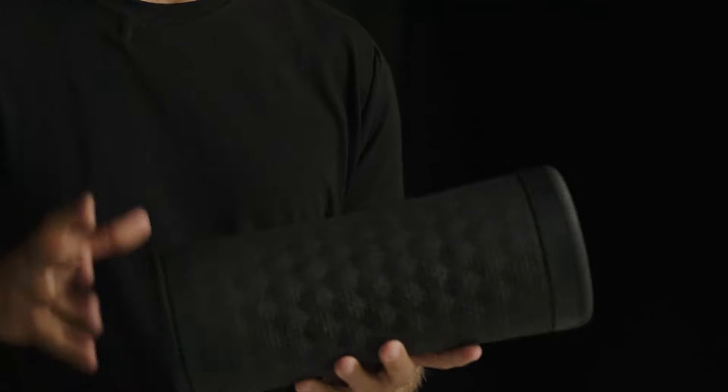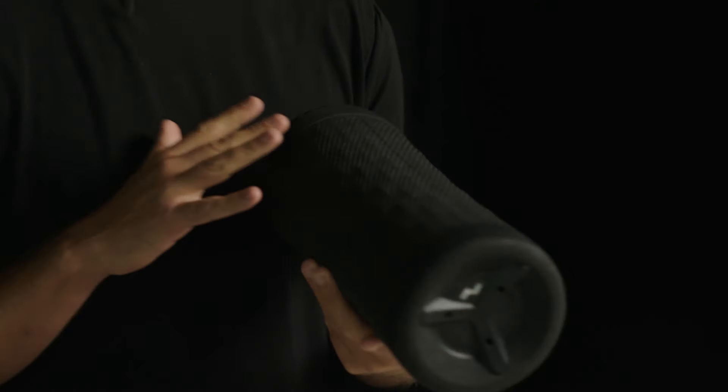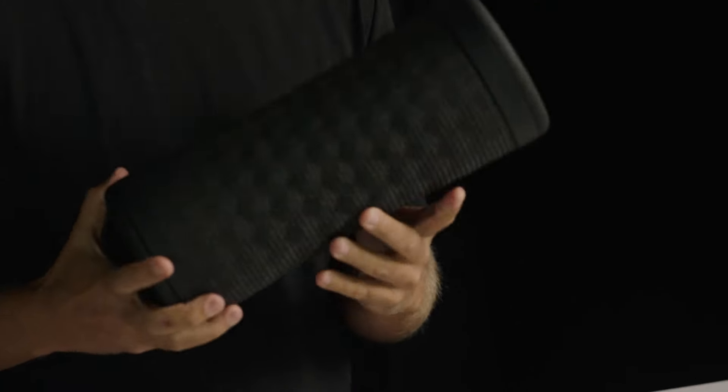Today we are launching the third iteration of the Viper, the Viper 3. Just like Viper 1 and 2, the exterior of the Viper is all made in Germany. We use advanced molding technology to get these really intricate surface details, with a very lightweight surface that allows the vibration to transfer through from the core to the user.